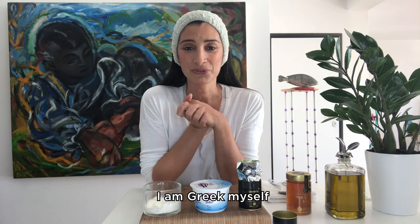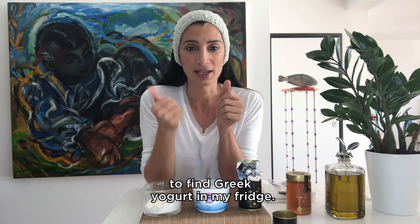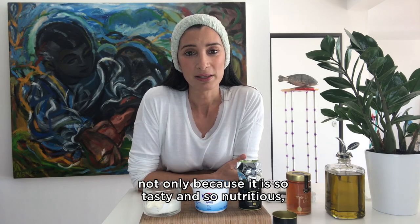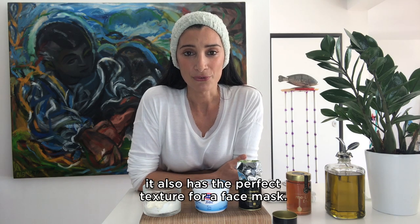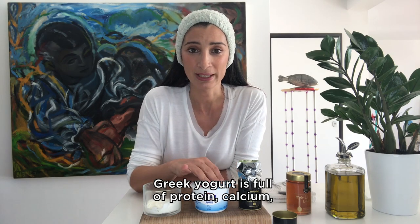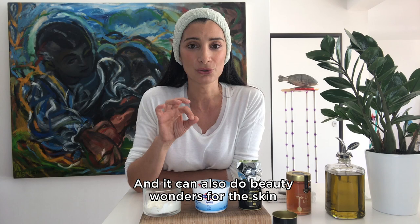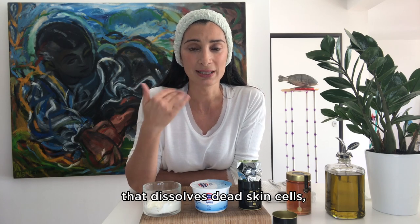I am Greek myself, so as you can imagine there is no way not to find Greek yogurt in my fridge. Greek yogurt is the best — not only because it is so tasty and so nutritious, it also has the perfect texture for a face mask. It is thick and velvety with active cultures for ultimate beauty benefits. Greek yogurt is full of protein, calcium, vitamin D, and probiotics, and it can do beauty wonders for the skin because of lactic acid that dissolves dead skin cells.